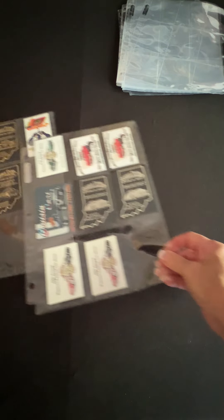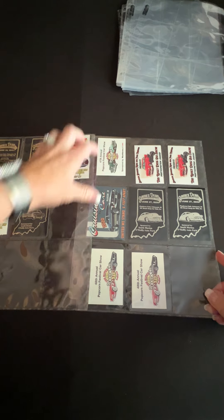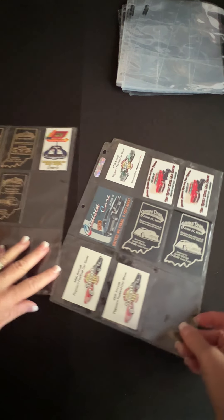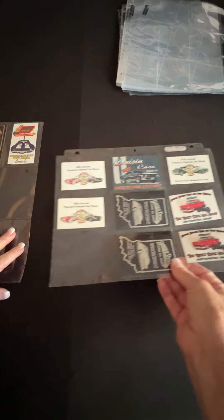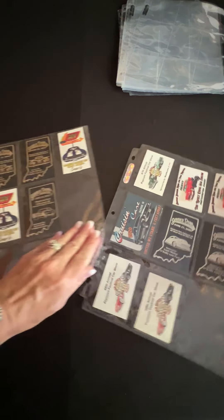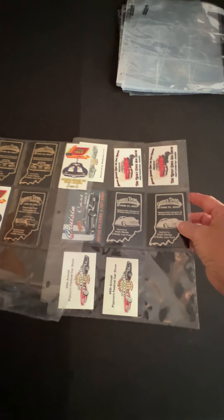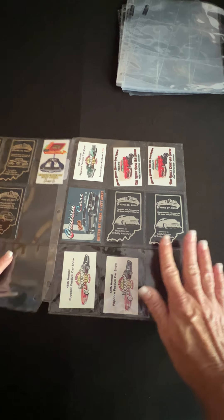It's not real thin plastic — nice and solid. But let me show you what I use them for since I don't use them for baseball cards. We like classic cars and have a couple classic cars. And when you go to a car show, they give you these cute little placards, and these fit in here perfectly so that I can keep them. That's really why I bought these.